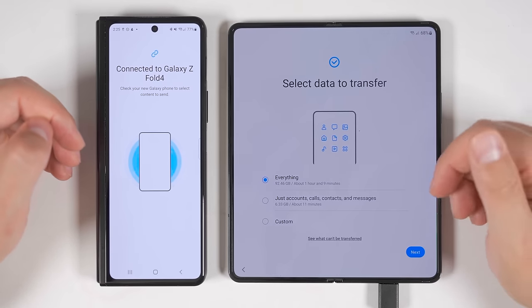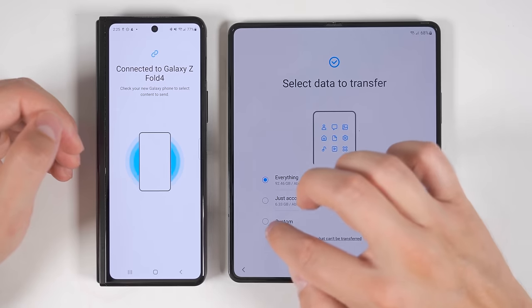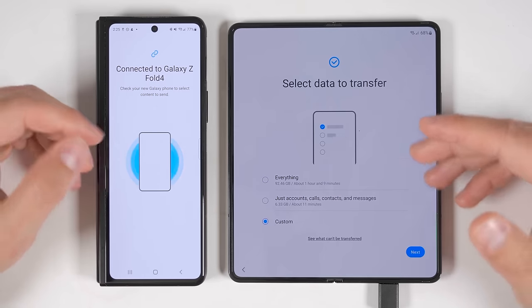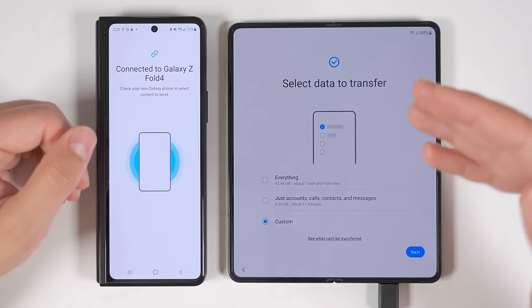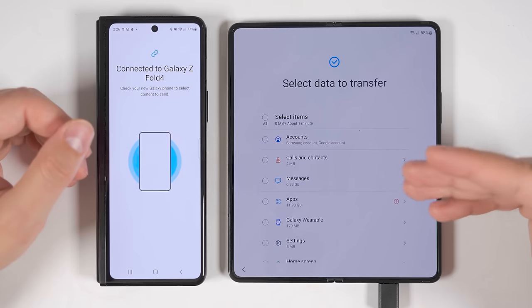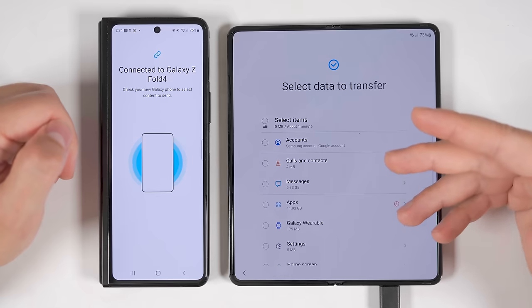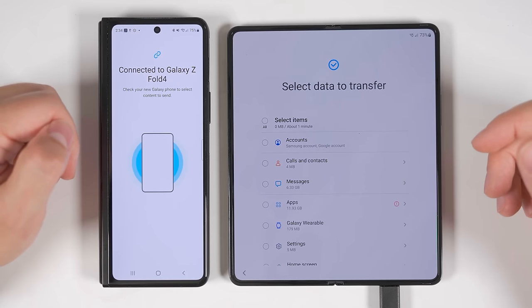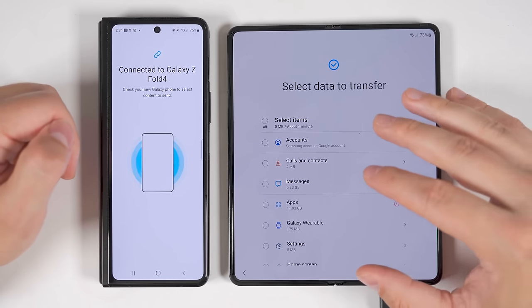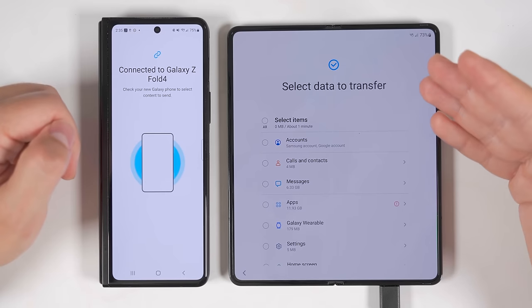Now that it's finished checking through all the data, I have the same three options as with the USB stick method. I'm going to select custom again so I can show you guys the extra things you can transfer when connected directly to the old device. Now I'm going to tap next and I'll be met with a list of everything I can transfer. Since I already went through the transfer options when covering the USB stick method, I'm just going to show you the extra things you can transfer when directly connected to your old device.